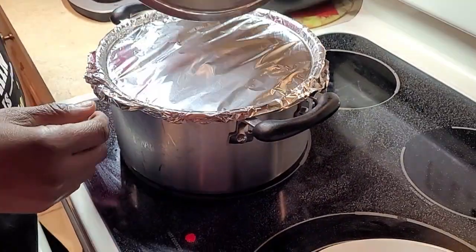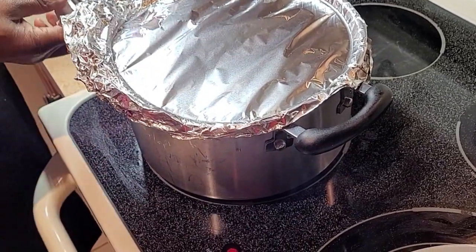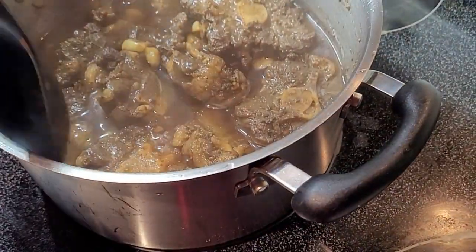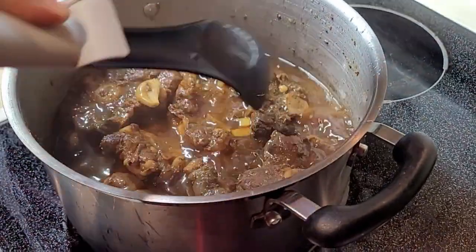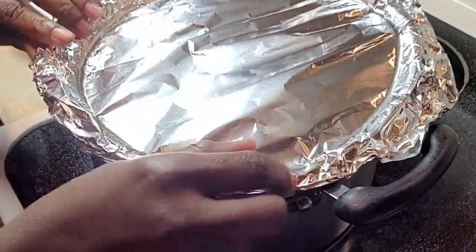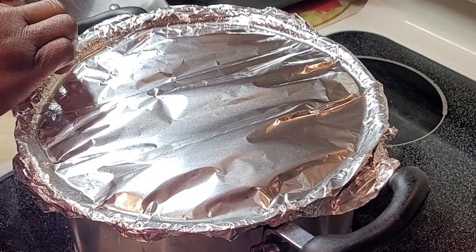It's been an hour — time to check our oxtails. No spill, nothing at all — everything is contained inside, it's sealed. We still have water in there; it still has a little way to go since it's cooking in its own flavor. We'll wait another hour and a half, seal it back up real tight. Oxtail takes a while to cook, but trust me — when it's done, you're gonna love it.